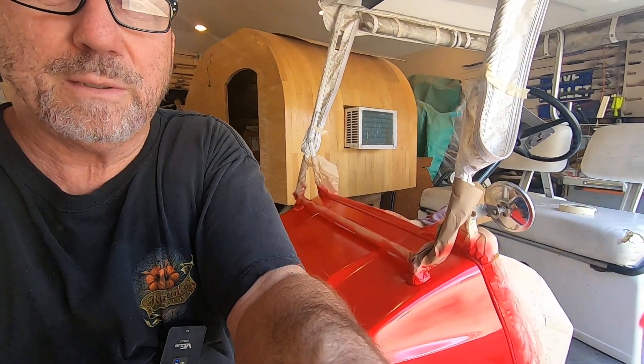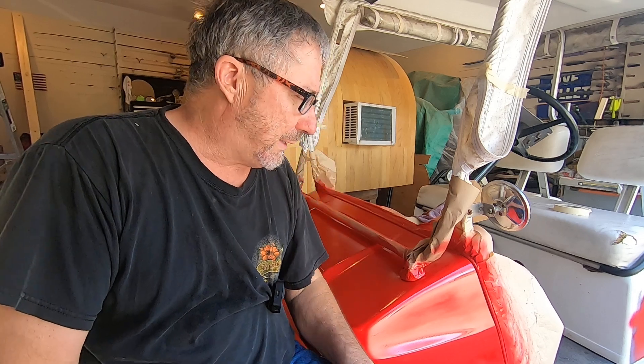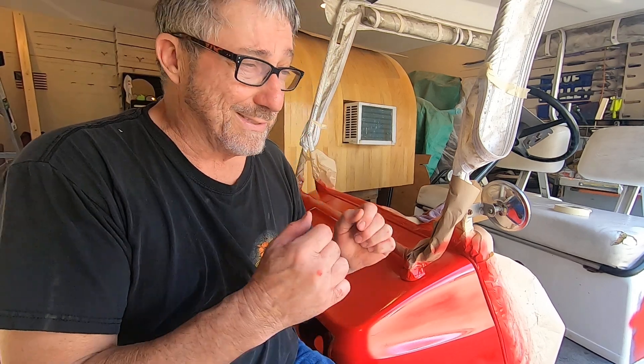Learn the lessons: got cocky, got in a hurry, didn't put on thin coats. Thanks for tuning in and we'll see you on the next paint job when this is done right.